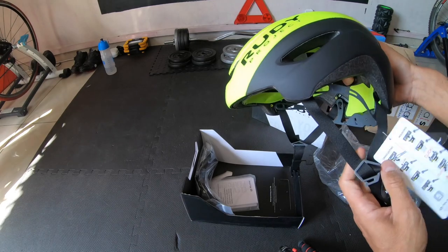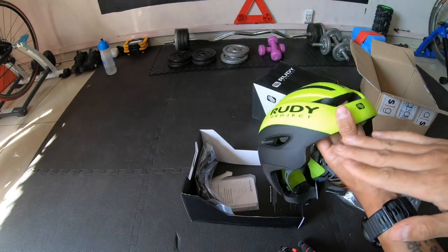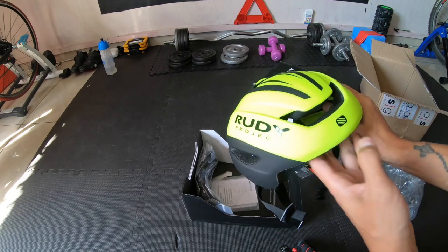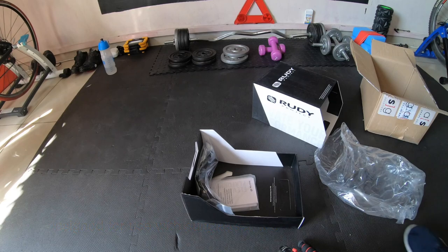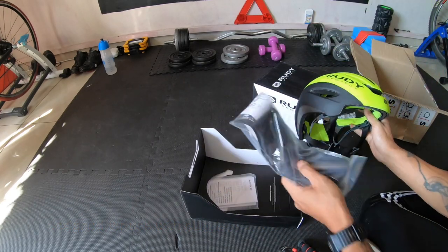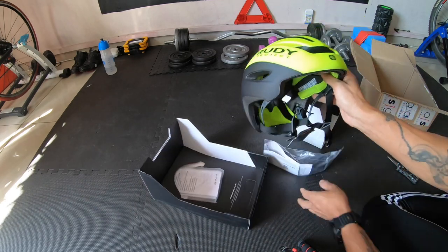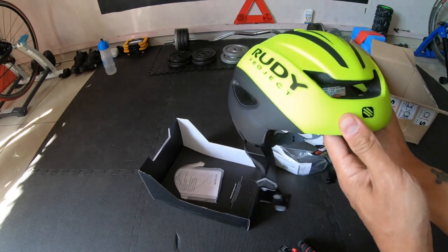The Volantis does not come standard with the visor — the visor is an optional extra if you really want it. I got it with the visor, which is right here. I'm going to open that up too, but first have a look at the helmet.